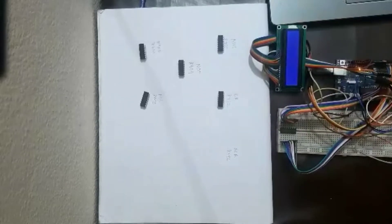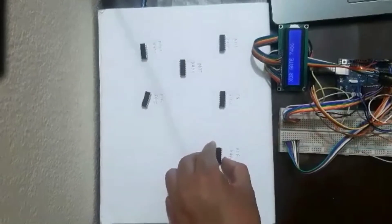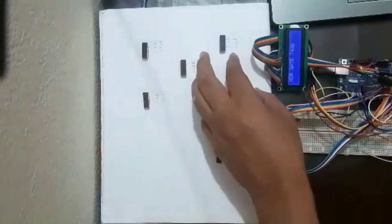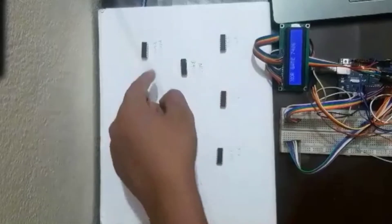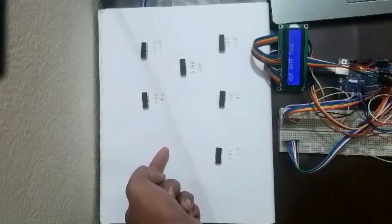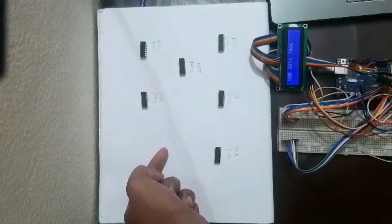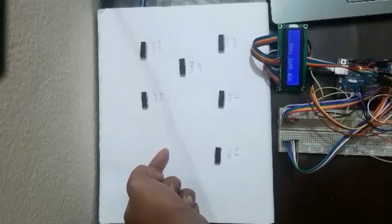All the ICs' code numbers and names have been shown on the display for the respective IC. We checked about six ICs here — three basic gate ICs (AND, OR, NOT) and also NAND, NOR, and XOR. We also checked for XNOR gate, but unfortunately we could not find the XNOR IC in the market, so we could not demonstrate that one.